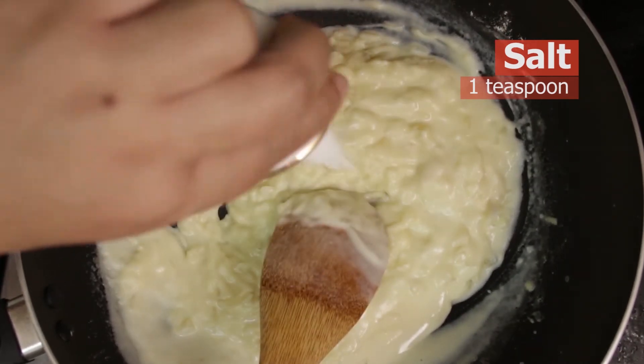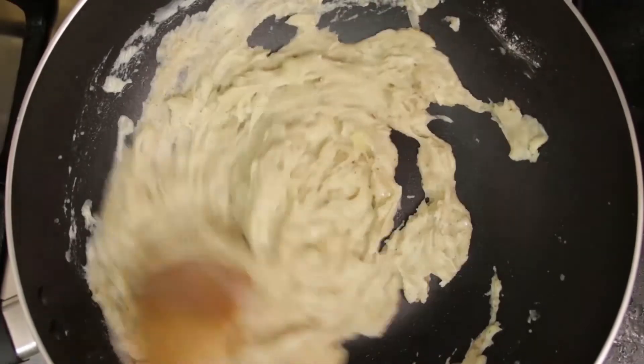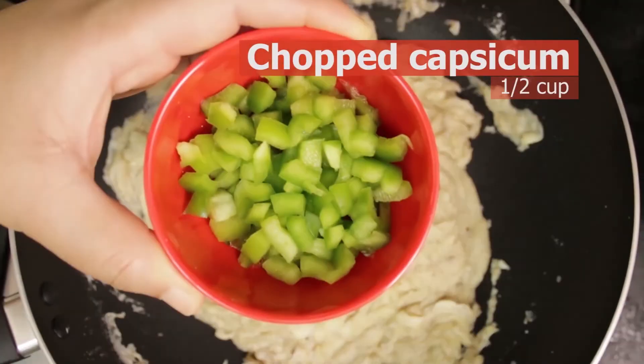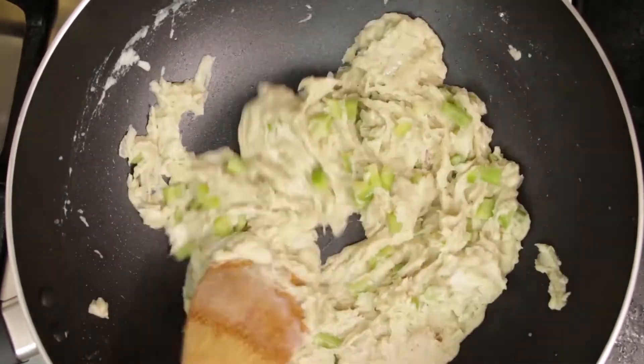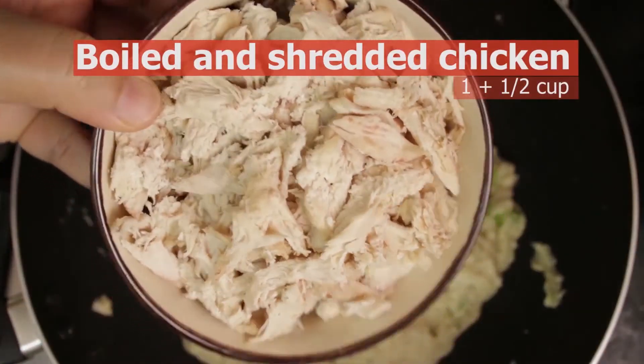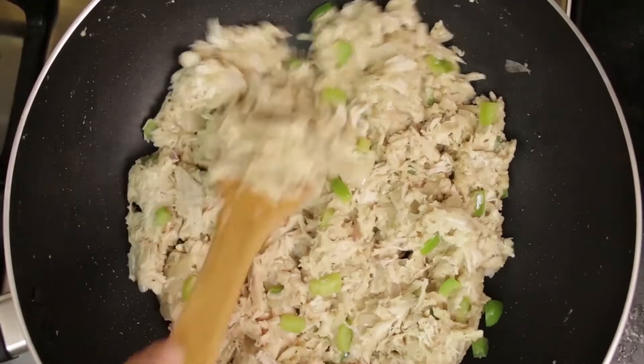Now add salt and black pepper, mix well. After that add chopped capsicum, mix it, and after a few seconds add boiled chicken and mix properly. Our chicken filling is ready — that's how easy it is! Let it cool.